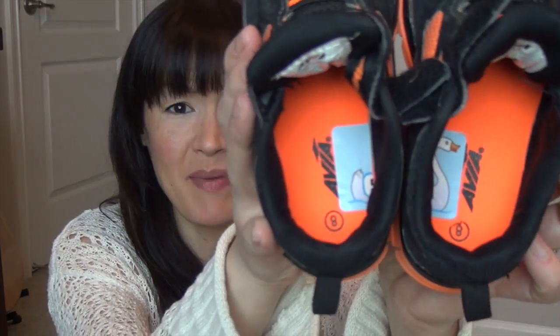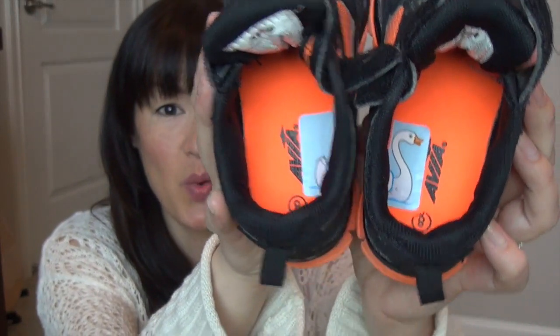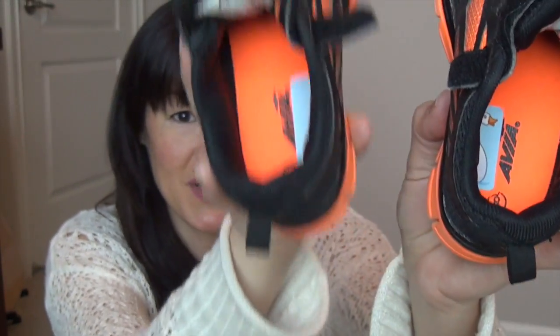One, you'll need a sticker. Two, you'll cut that sticker in half. You'll put one half of it in one shoe and the other half in the other shoe. Then when your child is putting on their shoes, you tell them to try and put the sticker back together, and that's how you know which one goes on the right and which one goes on the left.